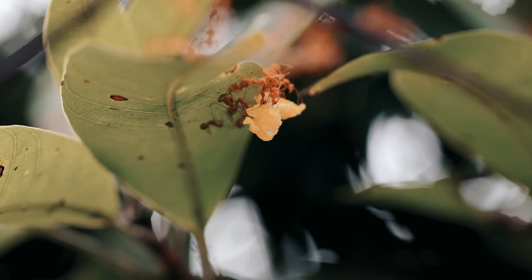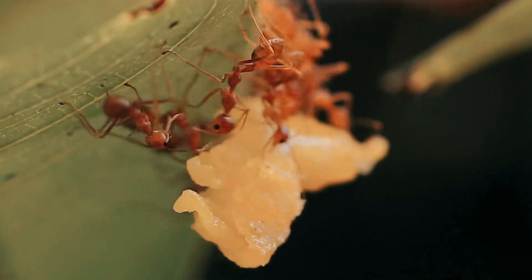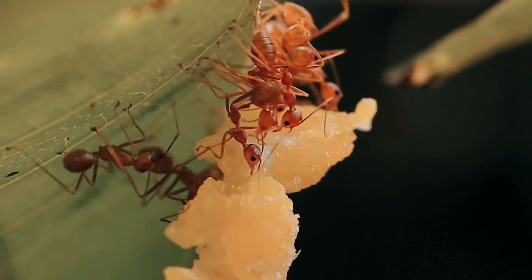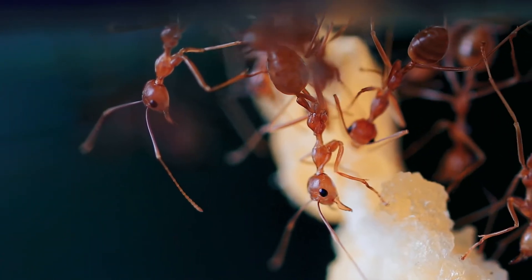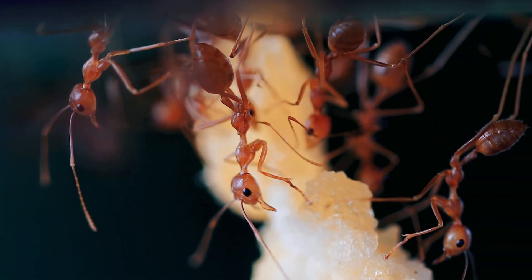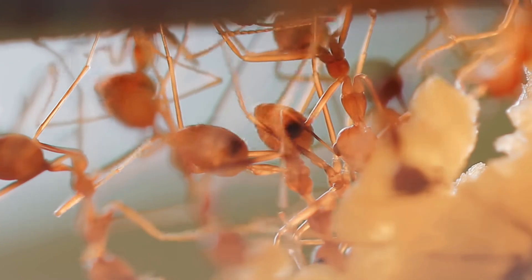Large colonies of Oecophylla weaver ants consume significant amounts of food, and workers continuously kill a variety of arthropods — primarily other insects — close to their nests. Insects are not only consumed by workers, but this protein source is also necessary for brood development.